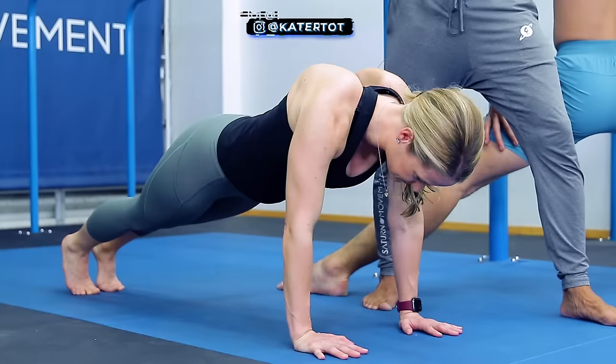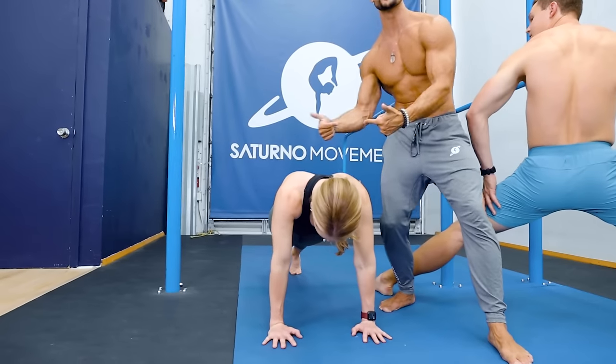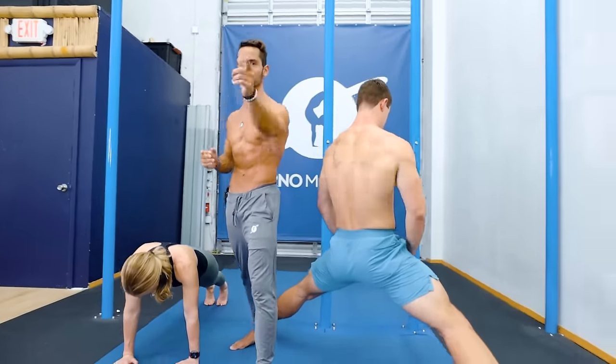Family, welcome back to another video. If this is you, which is known as winging scapula, and you want to get here, and you also want to have this type of control of your shoulder blades, which is going to help you for your planches, levers, and all your calisthenics journey, stay tuned for this video.